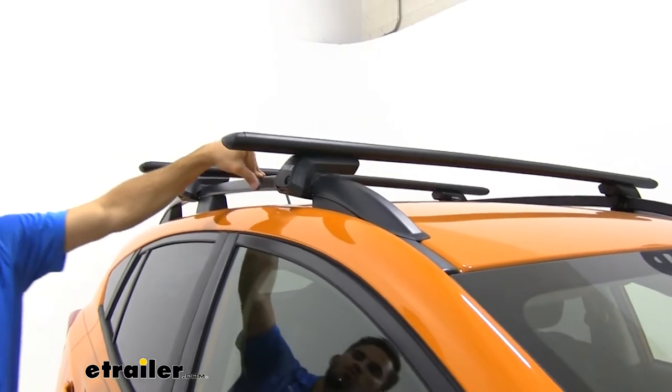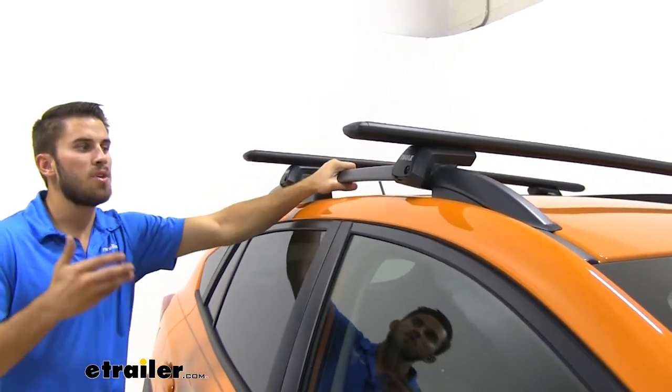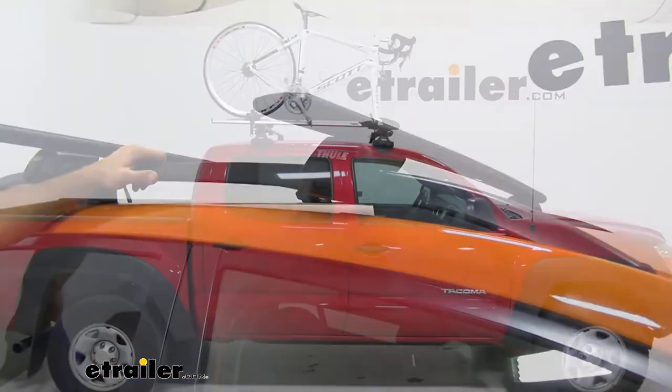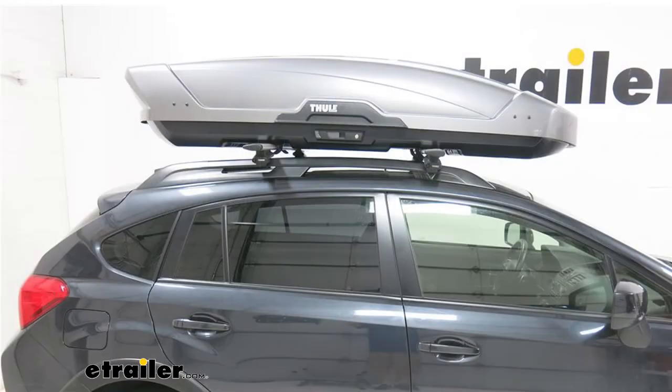Now with this system it's going to mount to the raised side rails of your Crosstrek. It's going to be a really nice addition to your Subaru for getting your favorite rooftop accessories loaded up, whether you've got a bike rack, kayak carrier, or maybe even a rooftop cargo box.